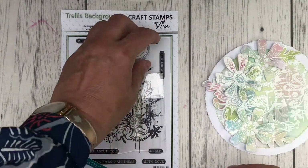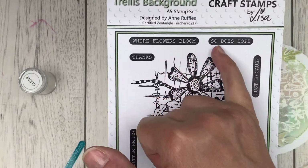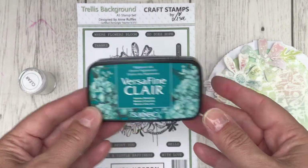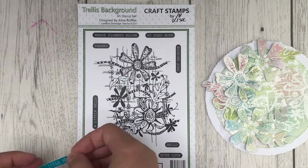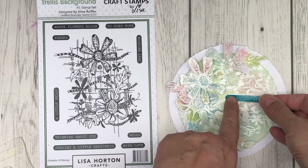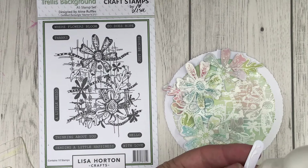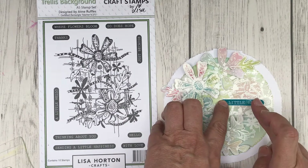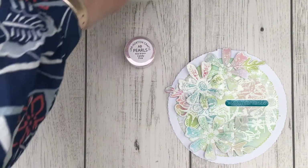A couple more things to complete the card. The first is to add a sentiment — there are some very fitting sentiments included in this stamp set. The last time I used 'Sending a Little Happiness' but this time I'm going for 'A Little Hello'. I used my VersaFine Clair in Warm Breeze and sealed it with some clear embossing powder. Because you've got the quite wet VersaFine ink you can seal it in with clear embossing powder and it fits in with the technique used in the rest of the card. I cut it out with scissors and used some wet glue to place it to the right hand side of the flowers, then decided to finish the card off with a few pearl embellishments.